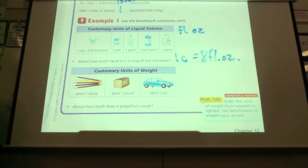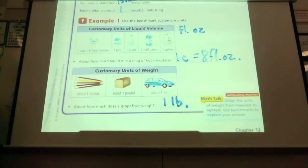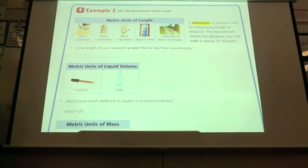Five pencils is about an ounce. A loaf of bread, with all the slices still there, is about a pound. And a car weighs about a ton. About how much do you think a grapefruit weighs? Rachel? About one pound. Probably about a pound. And this is how we abbreviate pound. So now I was talking about metric. We did customary now. This is the metric. We've kind of already talked about it.